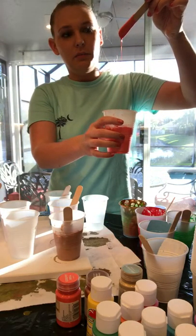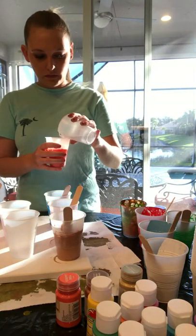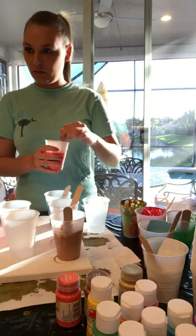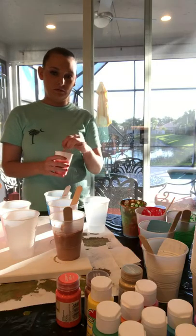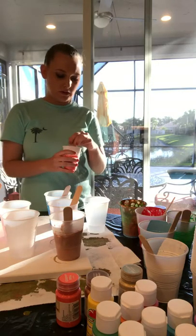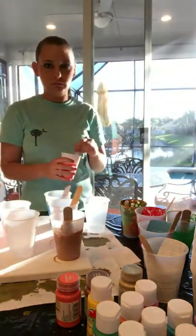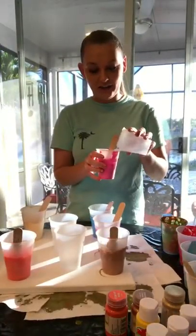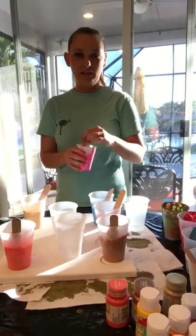I'm trying to mix this so that it's not too thick because we need it to cover the canvas and pour well. I think I'm going to add a little bit more — I need it to be a little more runny. I want them to see the canvas — the canvas is what's more important, not really my face. I have an at-home audience right now and a live audience.